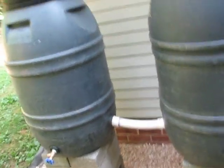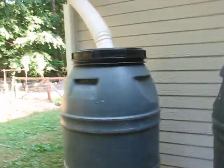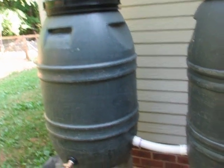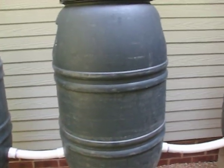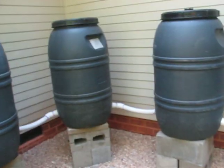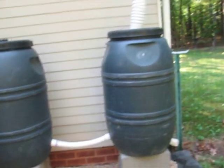It catches water very quickly. They're 55 gallon barrels and there are six of them, so that's quite a bit of water. It should work pretty well, and that's our rain barrel project.